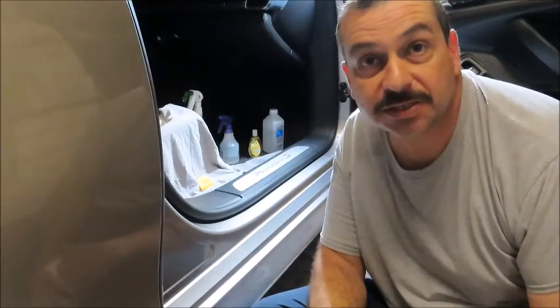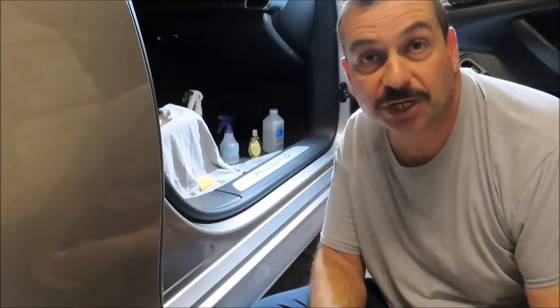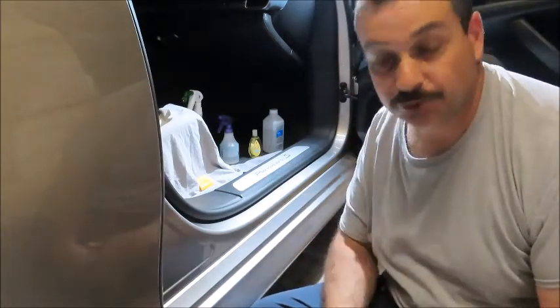Hello, my name is Mike and this is the home of Guns and Horsepower. Thanks for joining me for today's video where I attempt to put PPF on my aluminum door sills on the Porsche Panamera.